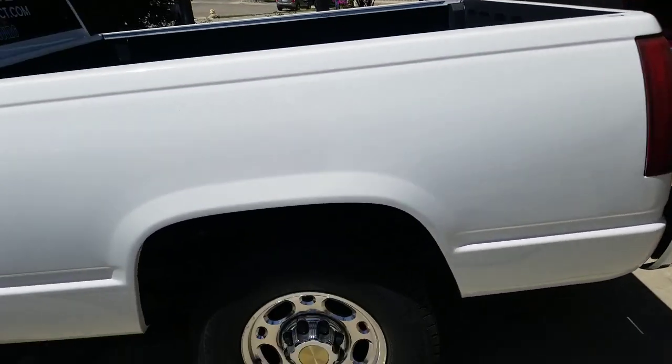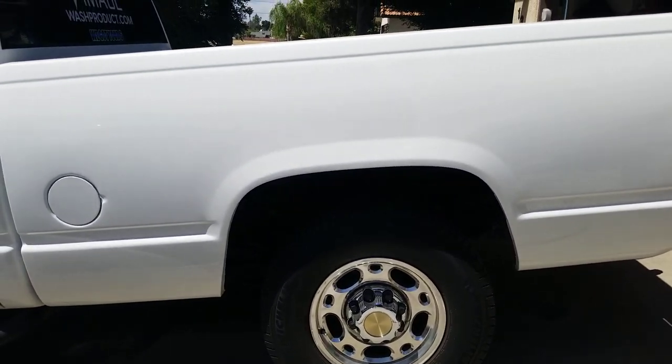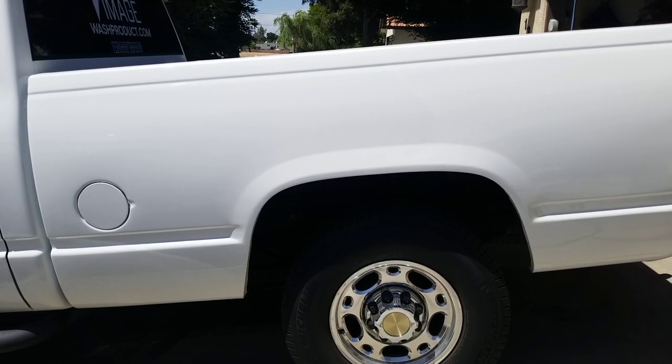They're not going to be like a foam cannon, so don't get all excited. I've sold off my foam cannons and pressure washers twice now — shame on me. I've already got a new one in my basket on Amazon, don't tell my wife.